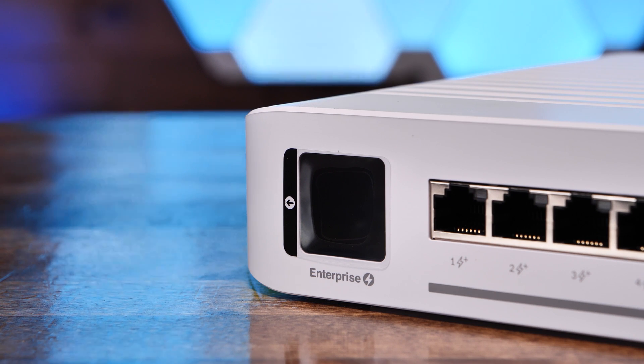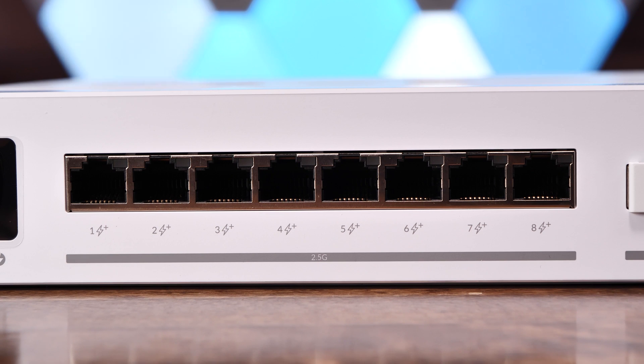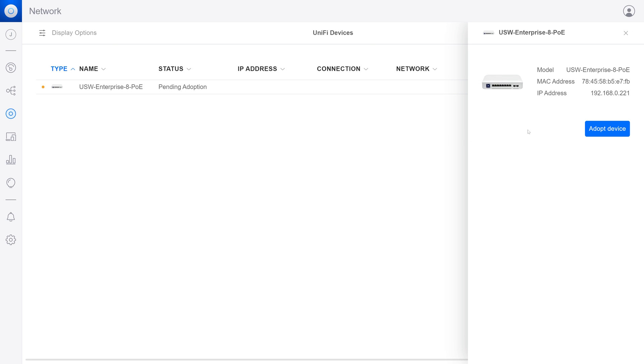Now let's log into UniFi, adopt the switch, and get it configured. This switch will be installed as part of a new network build-out, so we have a fresh, empty dedicated site for the new environment. Heading over to Devices on the left, we can see the new switch has been detected and is waiting to be adopted. Selecting the switch and clicking the Adopt button in the slide-out details window on the right, the UniFi controller will push out the standard site config to the new switch, which will show a status of Provisioning until complete.